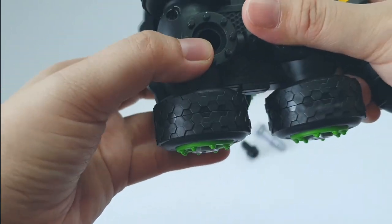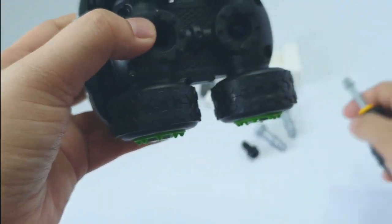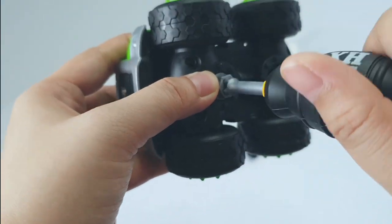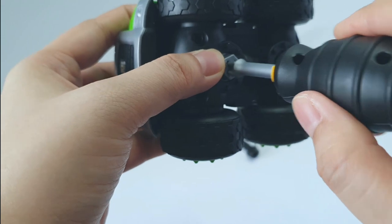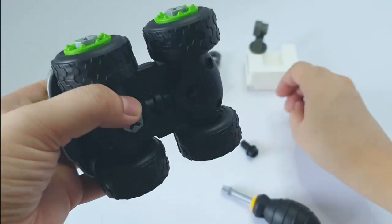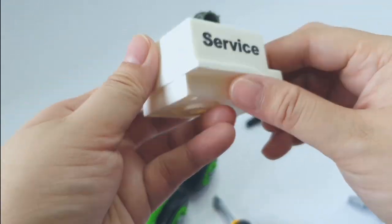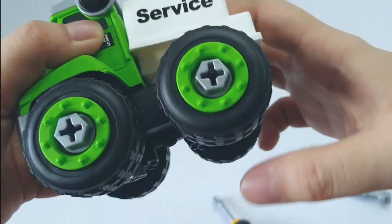Let's piece it together with our wheels. Hmm, this looks like a flat bed.